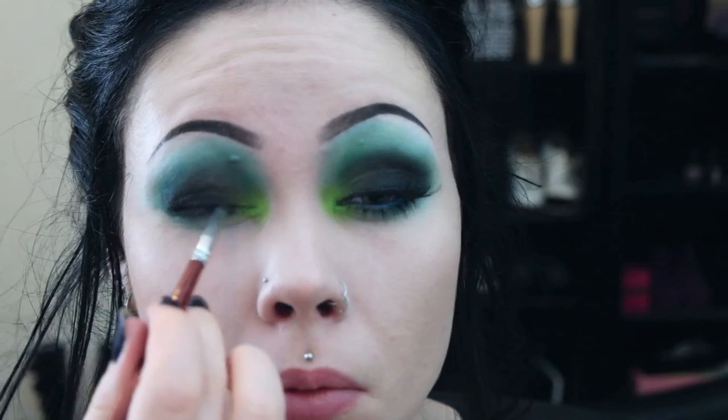When I'm satisfied with my eyeshadow, I take a black gel liner and line my upper lash line. I also line my waterline with a turquoise eye pencil.